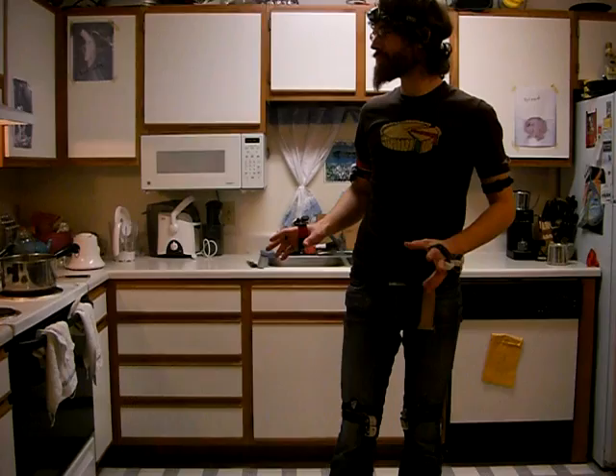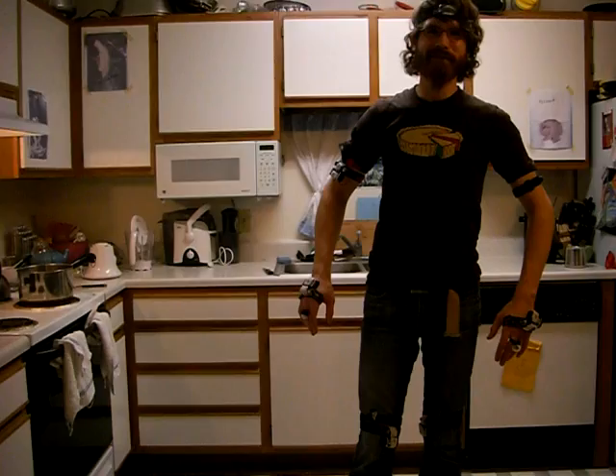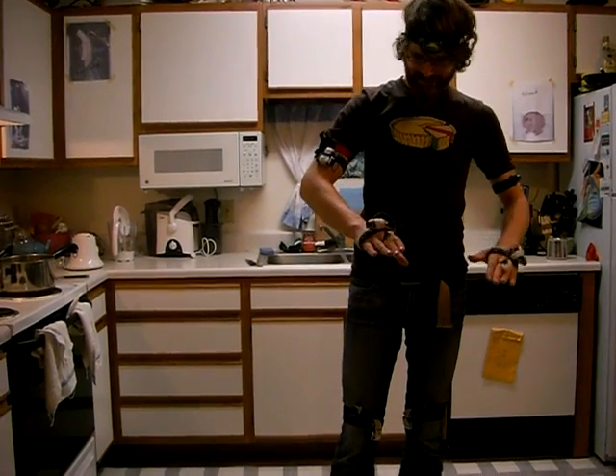Okay, it's April 5th, 11:49. Is it recording? Yes. This is the first test of my ultrasonic rangefinder suit. I built it — I built six modular devices.